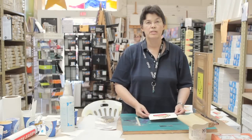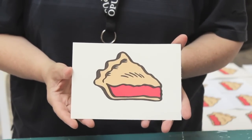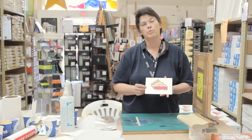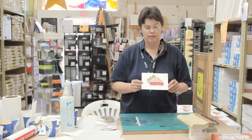So that's the last print of the day — basic screen printing. If you need or want more information about this, anybody at any of the Opus stores should be able to help you. We've got lots of products, lots of technique, and a really great video. Thanks for watching.